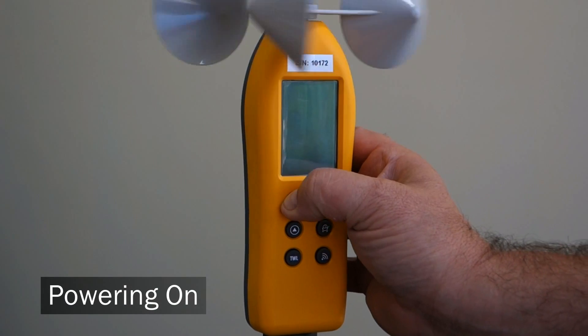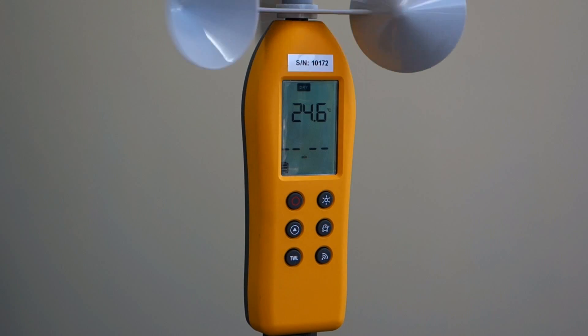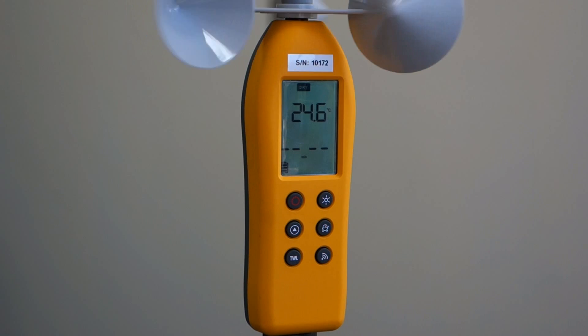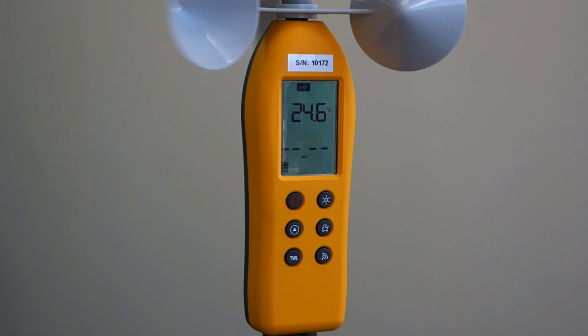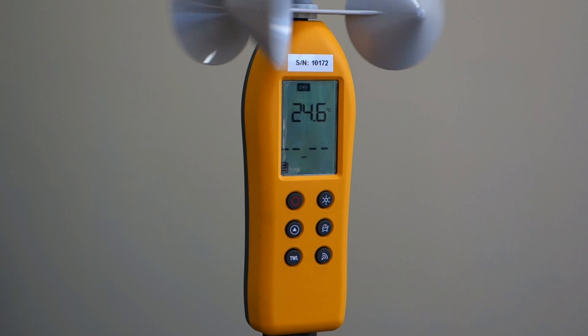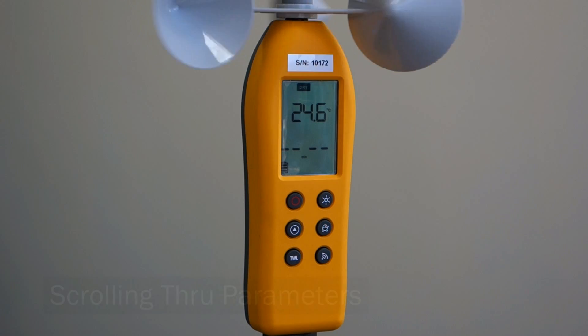Firstly, press the power button until the display comes on. At this time, check the battery icon in the bottom left corner of the display. The four AAA batteries will typically give about 120 hours of operation. When you turn the unit on, the dry bulb temperature will be displayed. It's really important to leave the unit powered on in the environment you want to measure for five to ten minutes to ensure the sensors equilibrate before taking any readings.